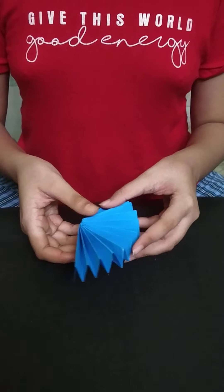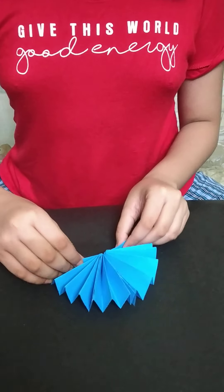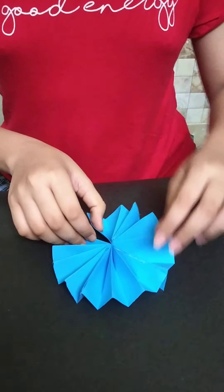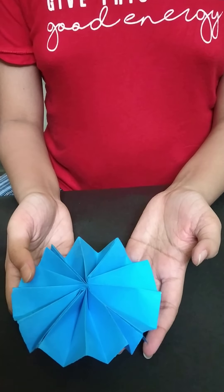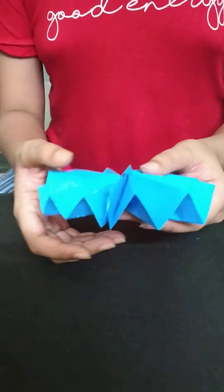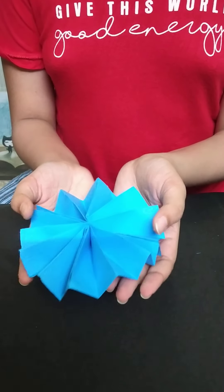Now what we have to do is take the two ends of this and paste them here. So we have pasted the two halves, and our flower shape is ready.